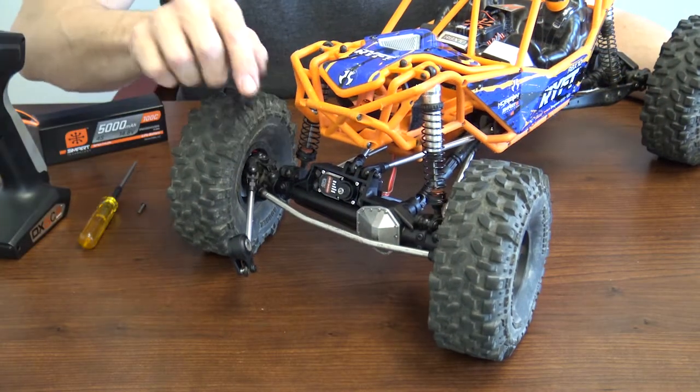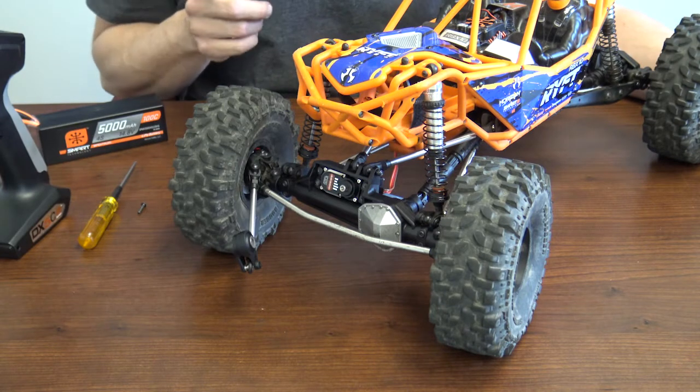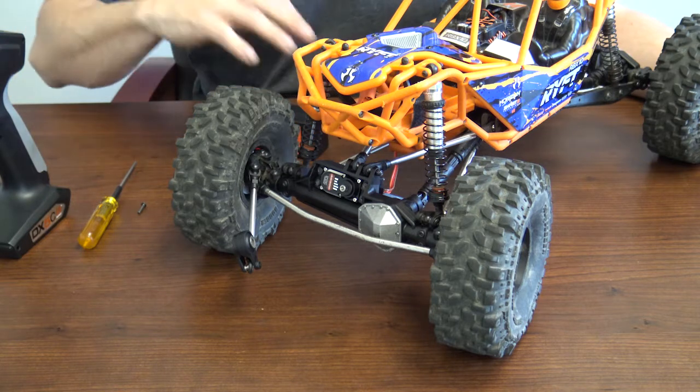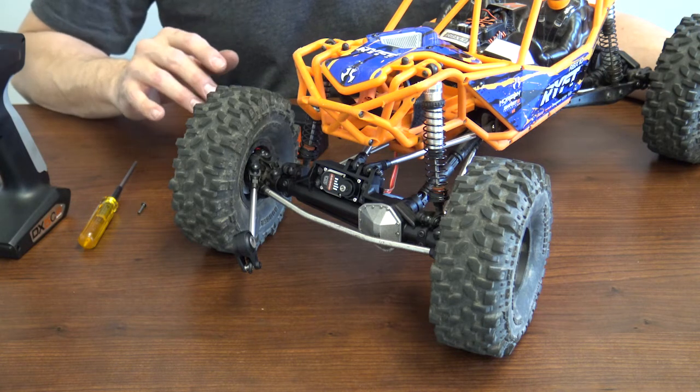Once you have the servo installed, now it's time to install the servo horn. A few things to do prior to that: fire up the truck to make sure the servo is centered. Also make sure your transmitter is on, the throw is at 100%, and everything is zeroed out on your steering.